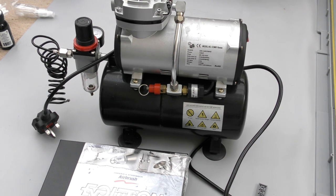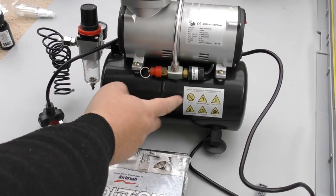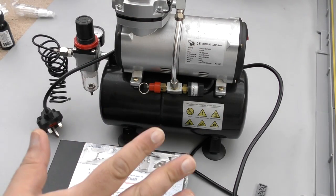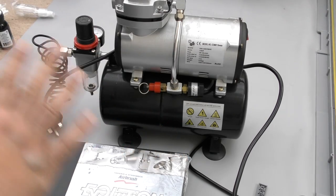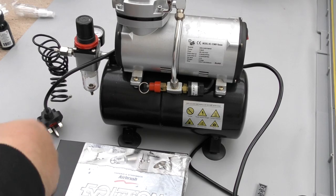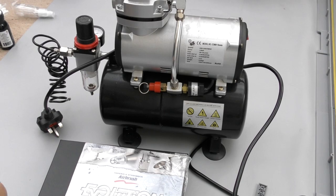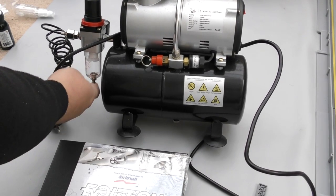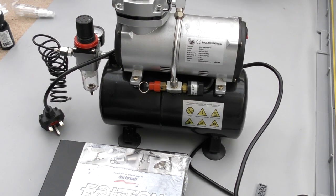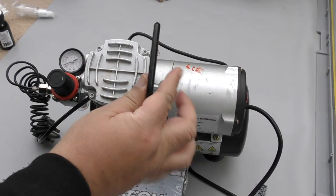This is the AS186 compressor — it's branded under many different names so you'll see it all over the place. It's got a three-litre cylinder tank underneath that fills up with air, then switches off. You use your airbrush, it depletes from the tank, and then it refills when needed. If it ever fills up with humidity, you press a release valve here — there's any water buildup which is pretty cool if you're in a humid environment.